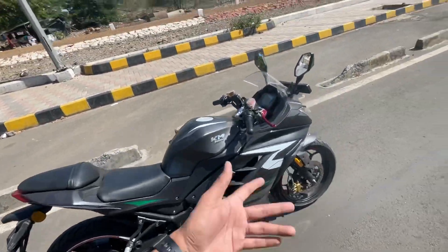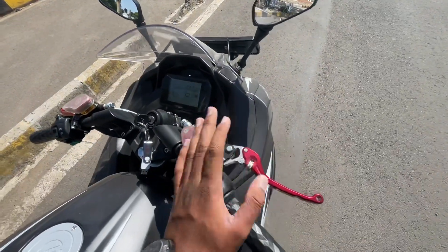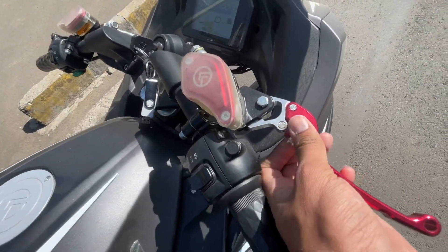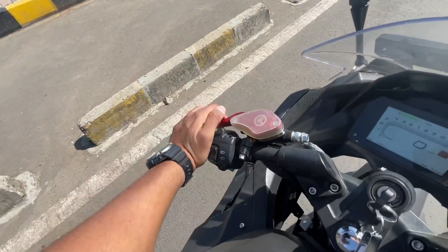You can see some mirrors at the front. You have both front and rear brakes, adjustable levers, and this is the rear brake setup.